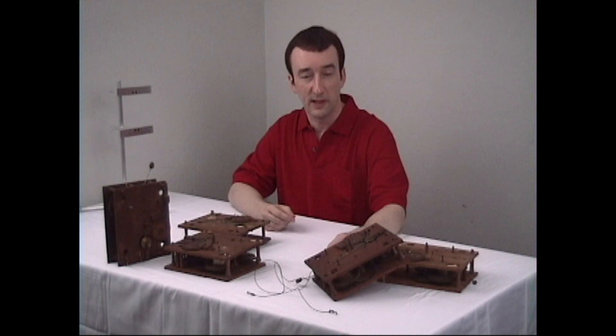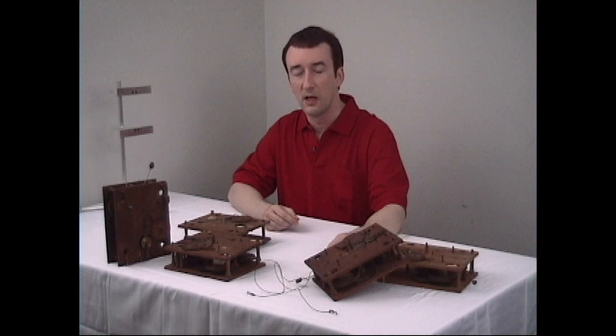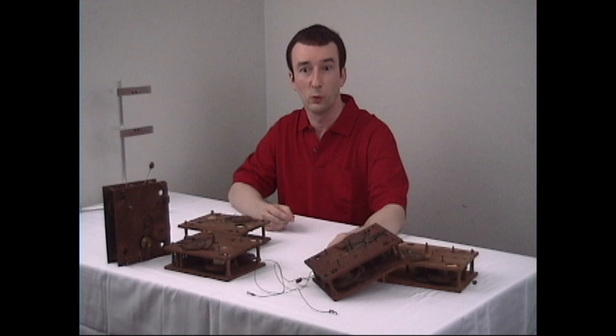There is a section at the back of the manual that lists all the tools that we will be using during this course. The first thing that we will look at is the initial visual observation of the wooden movement. Then we will move on to disassemble the movement.